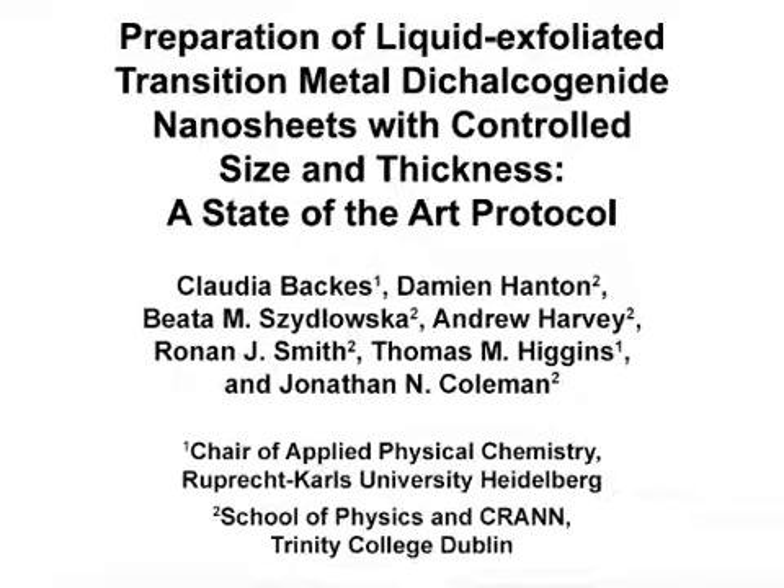The goal of this protocol is to produce two-dimensional nanosheets stabilized in liquid with controlled lateral size and thickness from bulk crystals. We also demonstrate methods to characterize the morphology and quantitatively determine the nanosheet dimensions from extinction spectra. This method can help answer key questions in nanoscience, such as the influence of nanosheet dimensions on the properties of structures and composites containing these sheets exfoliated in liquid.